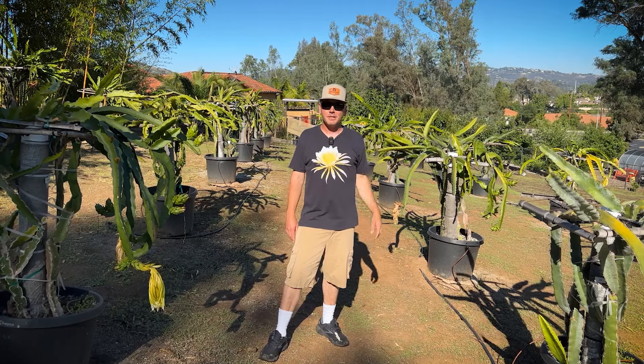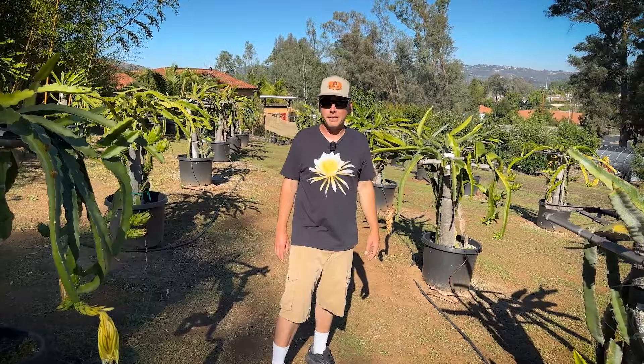Hey, this is Paul and today we're going to do a farm tour. I grow over 300 varieties of dragon fruit, so strap in and let's share some of these amazing plants.